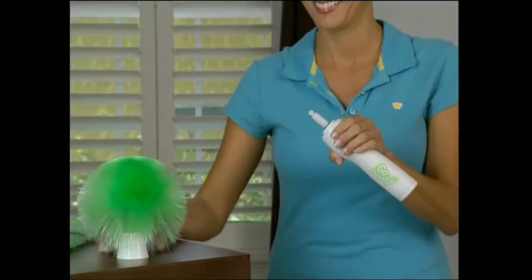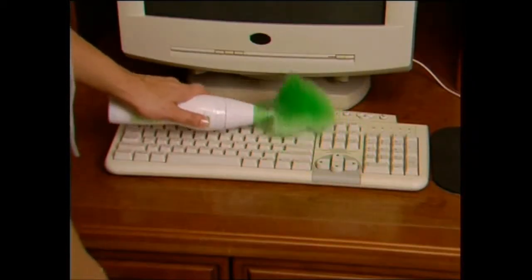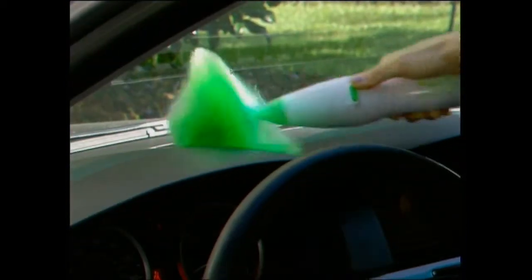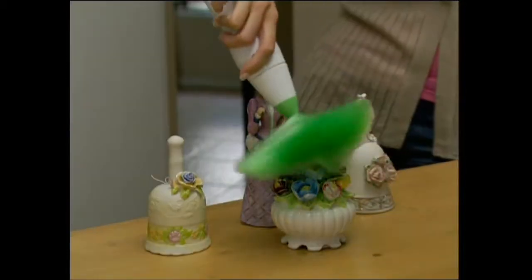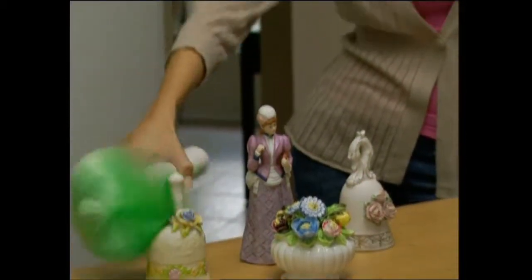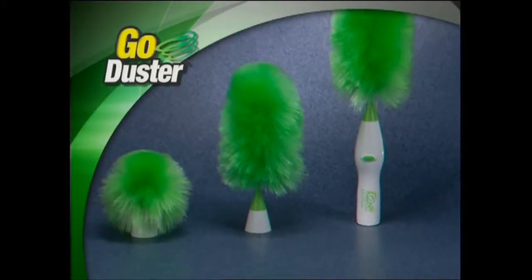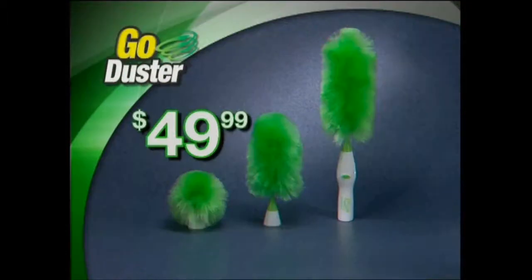But we're still not done. Order today and we'll also include the mini duster head free. Use it for dusting computer keyboards, monitors, CPUs, and all kinds of consumer electronics. It's great in your car or for any areas that are filled with dust but are almost impossible to clean. It's your figurine collection's new best friend, and it's free when you call today. By calling now you'll get the GoDuster with the extra long head, the medium head, and the mini head — a huge value, all for just $49.99.